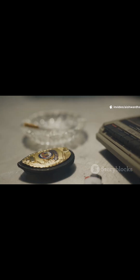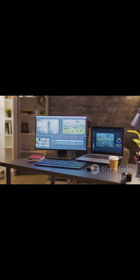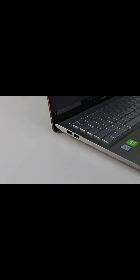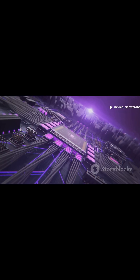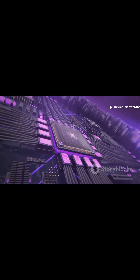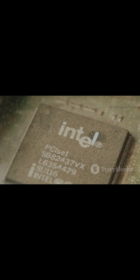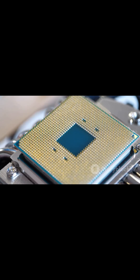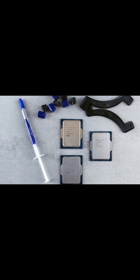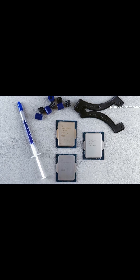Let's break it down. Core Ultra 9, example 185H. Who it's for: 4K video editors, 3D artists, and hardcore gamers with high-end cooling. Specs: 16 cores — 6 performance, 8 efficient, 2 low power — 22 threads, up to 5.1 GHz boost. Intel Arc graphics with 8 XE cores, 24 MB L3 cache. Translation: same foundation as Ultra 7, just higher clocks when the laptop can feed it power and keep it cool.